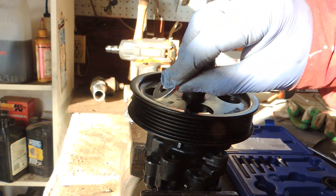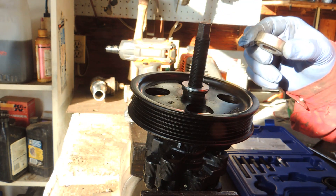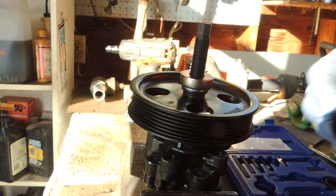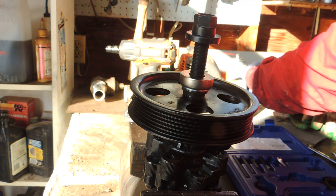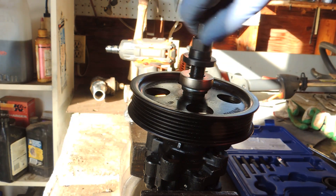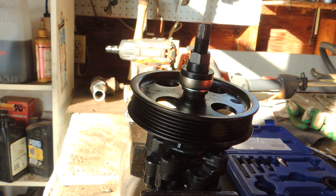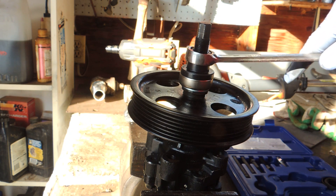Now put the thrust washer in place, then the bearing — don't forget the bearing, that's a very important part. Put it in the right position, then add the puller body the same way. A little bit of lubricant on the threads will help go through easier. Tie it down by hand — we're not using any power tools at this point, just wrenches.